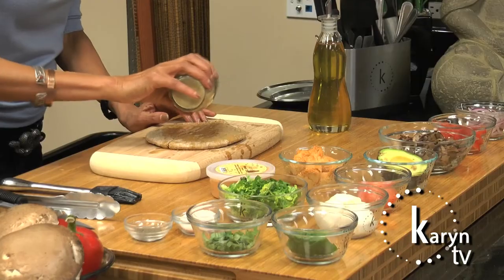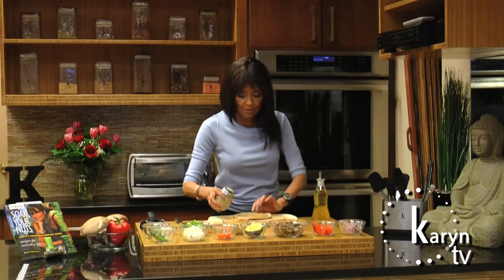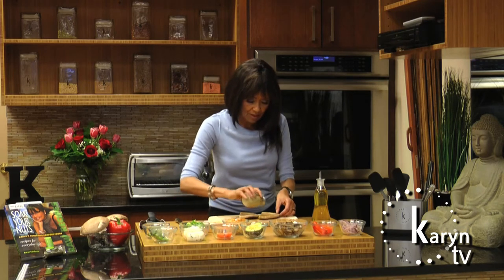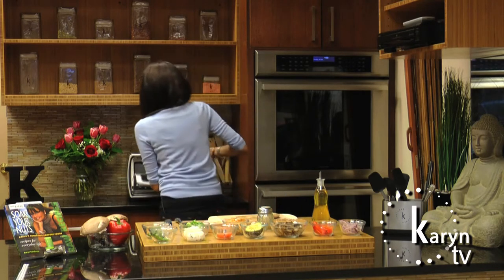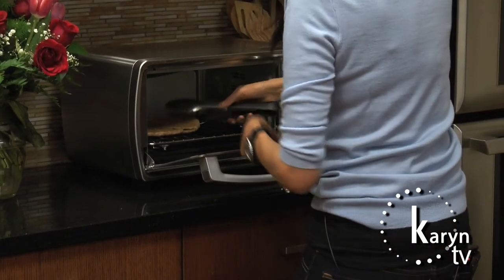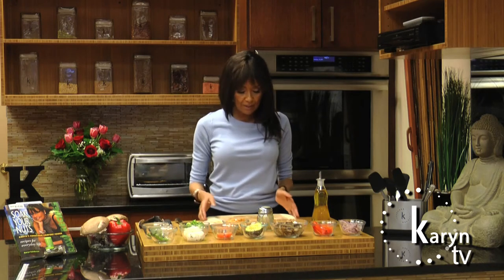So this is our Spike — I'm going to sprinkle that on. This just adds a great flavor to whatever you're making. And we're going to pop it in the toaster oven for roughly about 45 seconds on both sides. And in a few seconds I'll turn it over so we can get both sides.